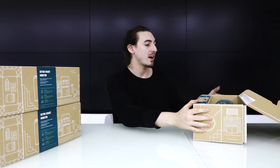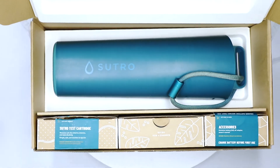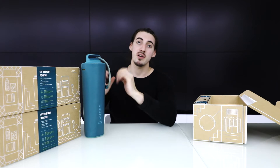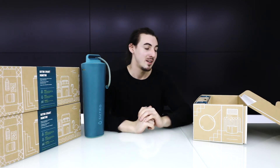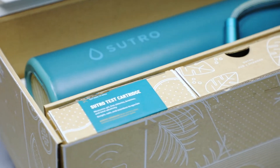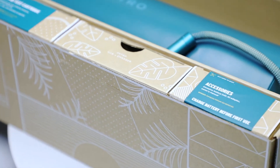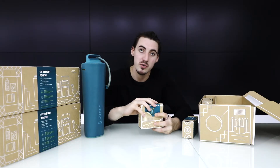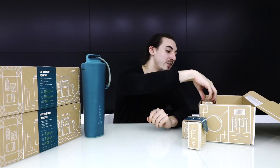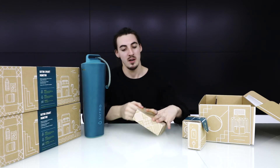When you open up the Sutro packaging, the first thing you'll notice is the Sutro smart monitor right in the center of the box. At the bottom of the box you'll find three other boxes: on the left is the Sutro test cartridge, on the right is the accessories box — which contains two batteries, the charger, and a user manual — and in the center is the Sutro hub and charger.